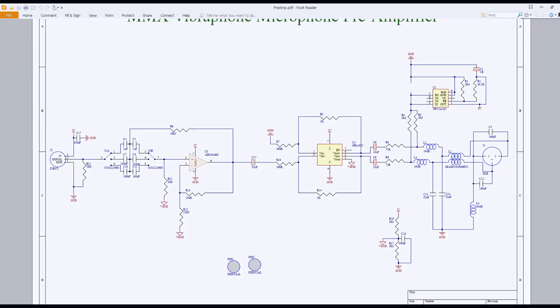Now you can see the second design we worked on. The first op-amp had dual-purpose functionality, being a selectable high-pass filter with cutoff frequencies of 20, 70, and 130 Hz and a gain stage of 10x.